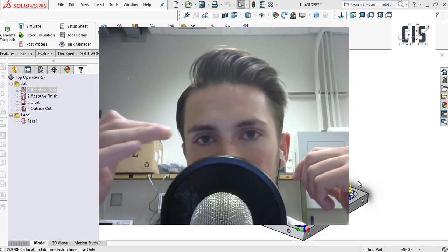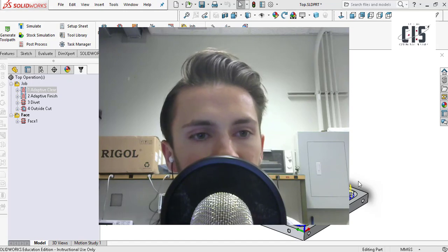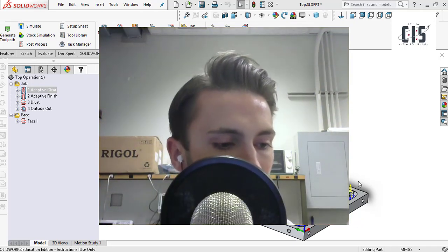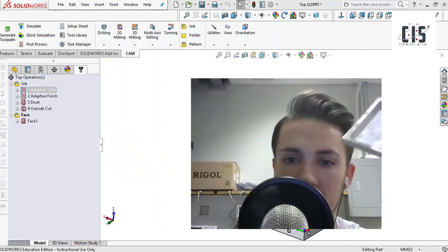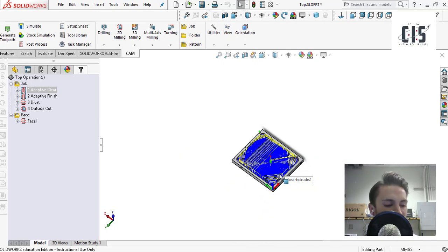Hey guys, this is Colin Warren from the Washington State University Cougs in Space Club. In this video I'm going to show you how to use HSM Works to take a piece of metal and mill out the part you've designed in SolidWorks or another CAD station. This is the final part you're looking at here, and this is the model I have of it in SolidWorks. I'm going to show you the programming I did to tell the machine what movements to make, how fast to go, etc.